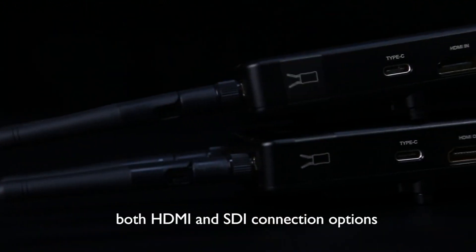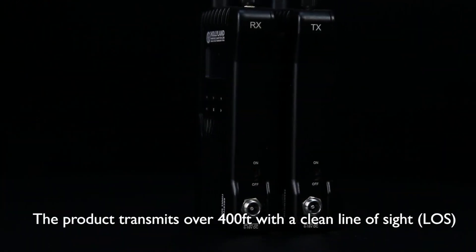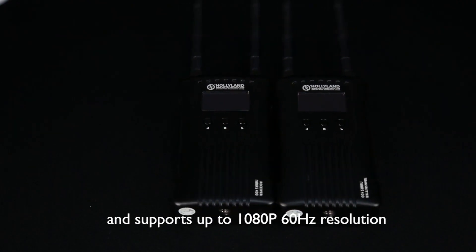app monitoring, both HDMI and SDI connection options. The product transmits over 400 feet with a clean line of sight and supports up to 1080p 60Hz resolution.